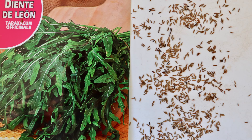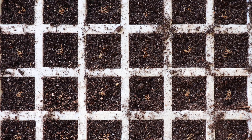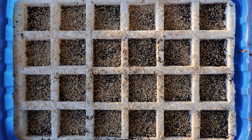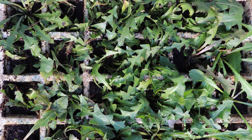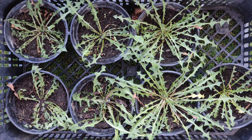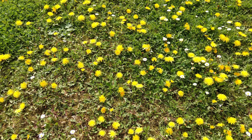Si queremos cultivarlo en el huerto, su cultivo es extremadamente fácil. A finales de invierno haremos un semillero, para trasplantar a macetas, y cuando alcance los ocho o diez centímetros, plantarlos en la tierra como cualquier otra hortaliza.